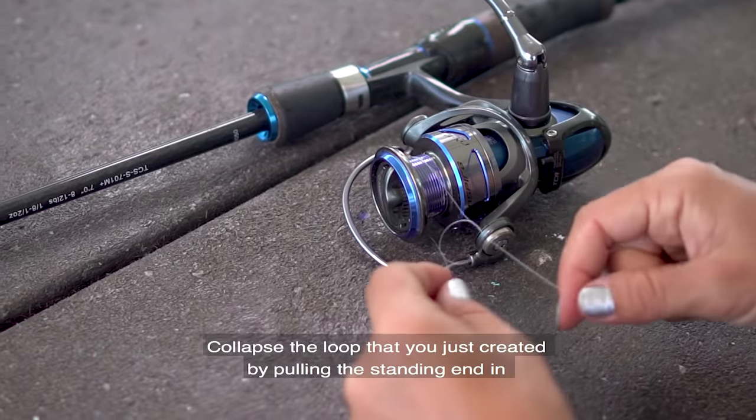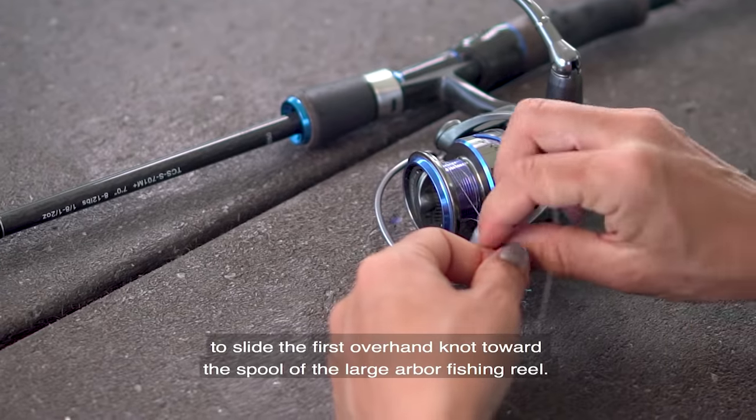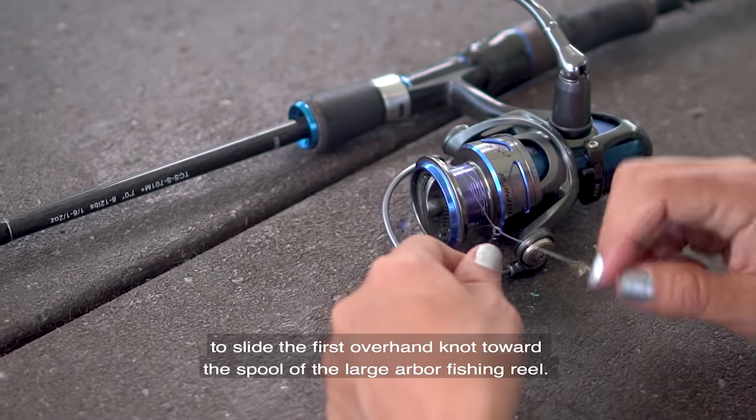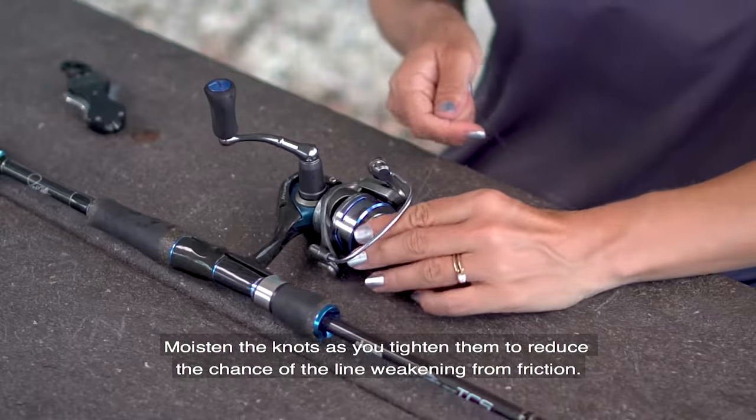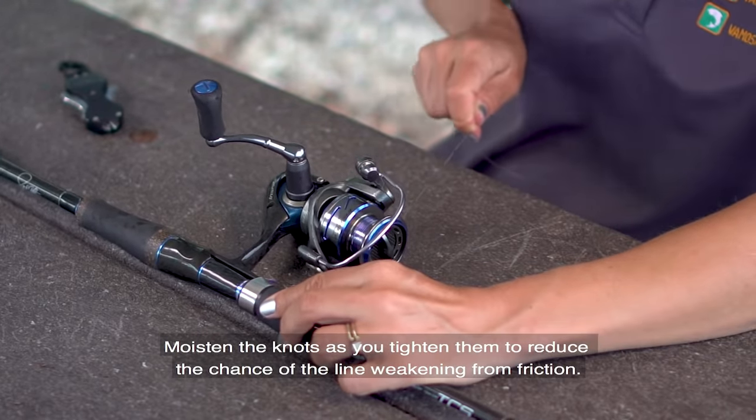Collapse the loop you just created by pulling the standing end in to slide the first overhand knot towards the spool of the large arbor of the fishing reel. Moisten the knot as you tighten them to reduce the chance of the line weakening from friction.